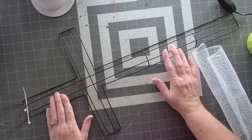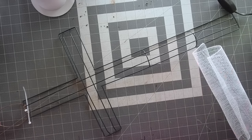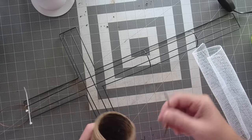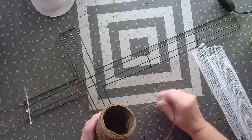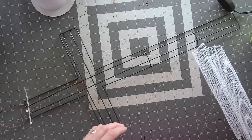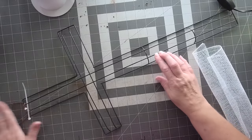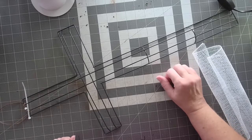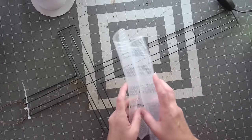The materials you're going to need are a Dollar Tree cross wreath form, and some flora wire or something for a hanger. You can use a pipe cleaner, you could use zip ties — I just prefer flora wire because it stays nice and flat and doesn't move when you're trying to hang it.